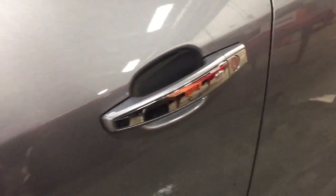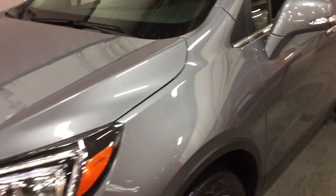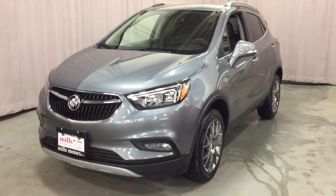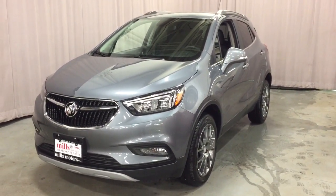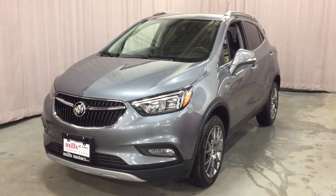Keyless entry on all four doors and integrated turn signals — those two features come standard regardless of which trim level of the Encore you select. This has been the Sport Touring Edition all-wheel drive. If you want to see this one in person, you'll find us at Mills Motors, 240 Bond Street East in Oshawa, where we always do whatever it takes.